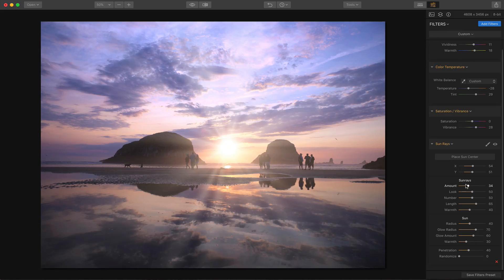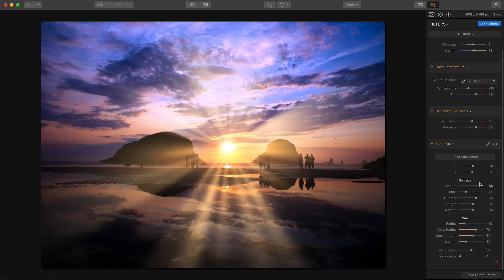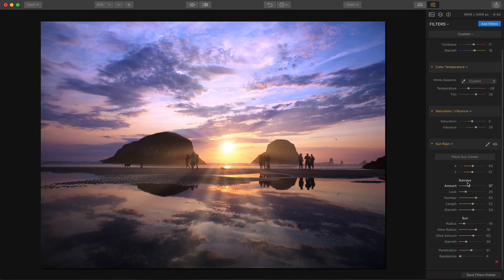I'm just going to make a few adjustments here and slide things around until I get it looking the way I like. I think something like that looks pretty cool. I might shorten the length a little bit and warm it up a tad. I'm going to drop the radius because I want it to be a little smaller. Increase penetration a tiny amount, and randomize is fun to see what you come up with. We've got some neat rays coming across and some cranking out into the sky. Don't hesitate to use sun rays to accentuate an existing sun and make it look a little bit better.